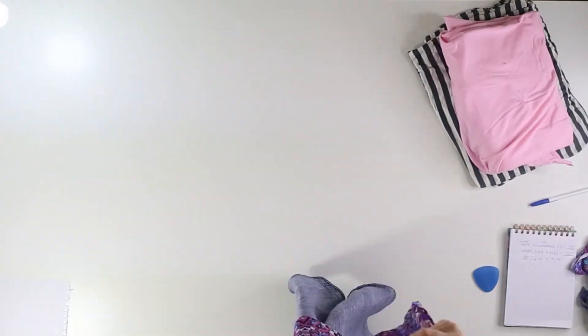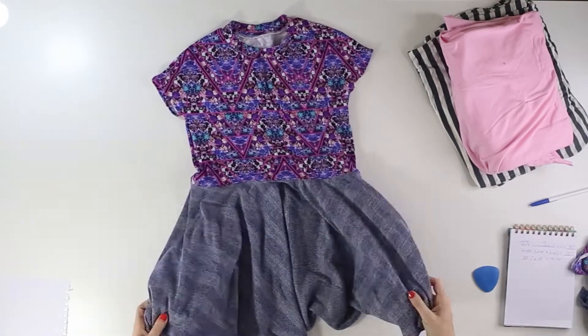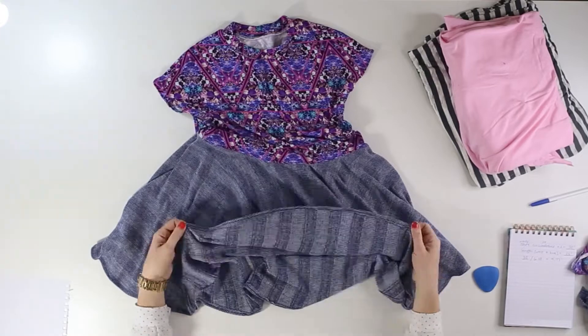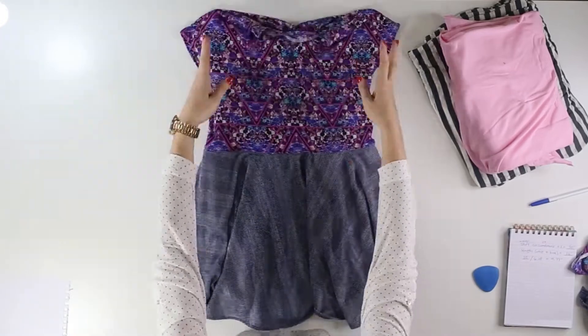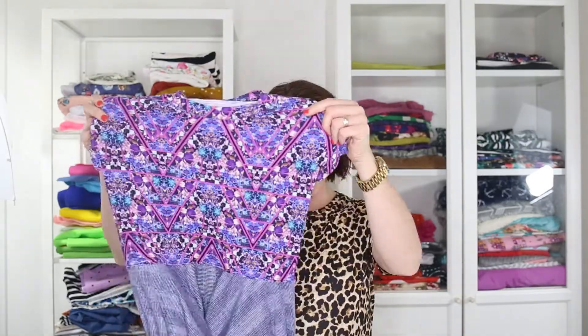The final step is just to hem the bottom of the circle skirt. I like to do this with a double needle because it looks really pretty, but you can also use a single one as well, since this hem doesn't need to be stretchy. And that's it — voila! Look at your super cute circle dress. I hope you love this tutorial. Let me know in the comments below and don't forget to subscribe and like this video. Thanks so much, bye bye.